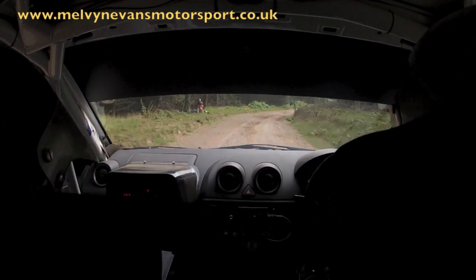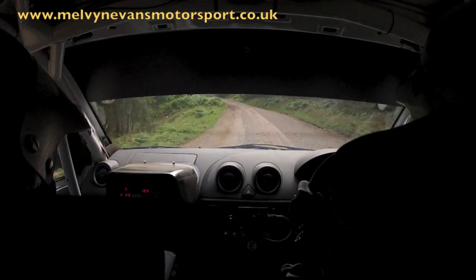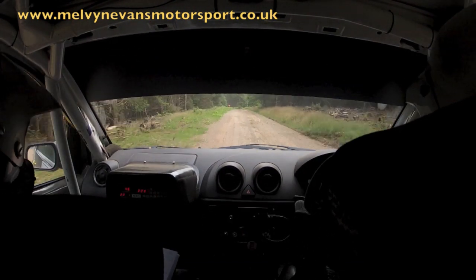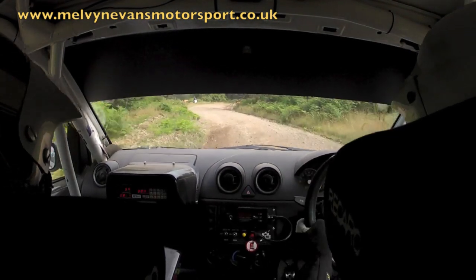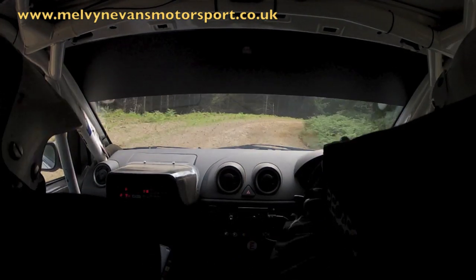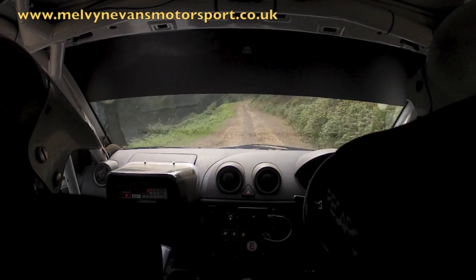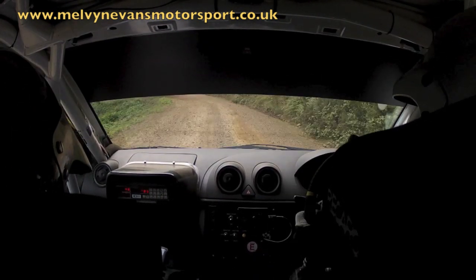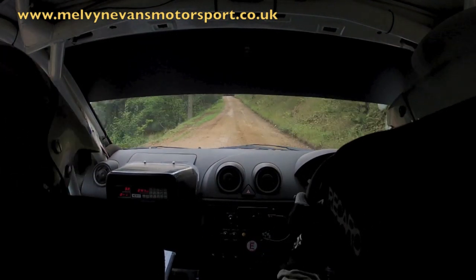Flat 2 right. 60. 3 left long. Tightens over crest. 100. Slowing. Well done. Slowing. 4 left into turn. 6 right long in. Opens. Into 2 right. Opens. 130 down. Hairpin left long. Don't cut. Carry speed. 130. Good line boy. 130. Care.